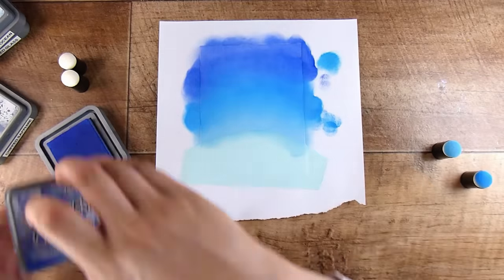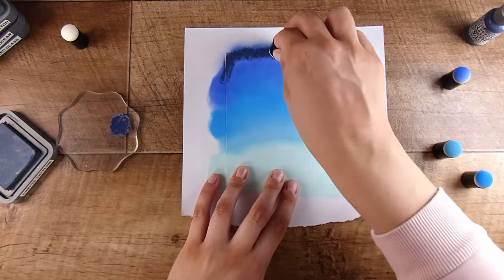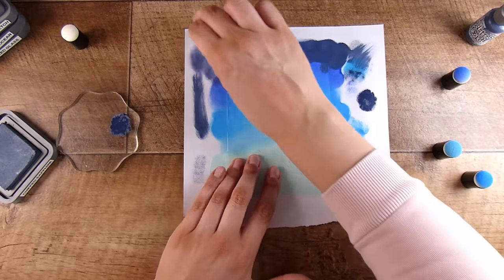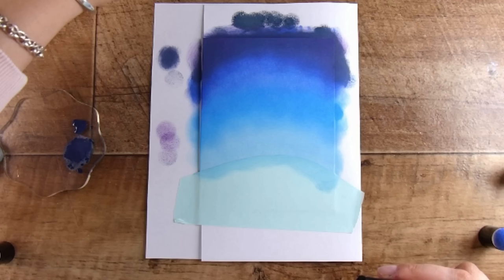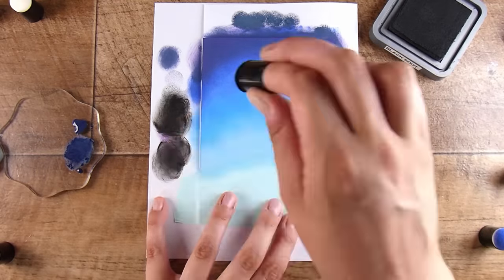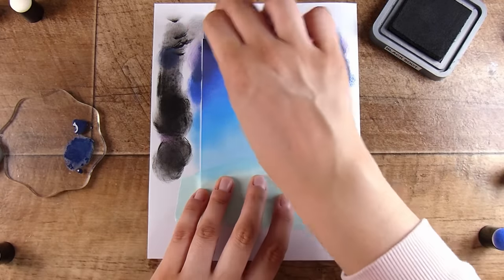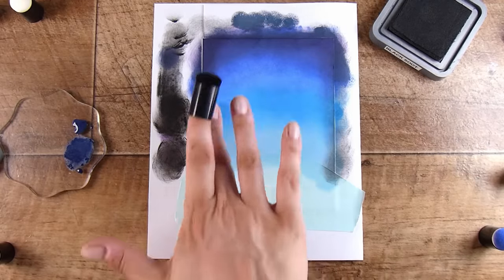It won't look absolutely perfect but it doesn't need to — by the time we put an image in front of it, it turns out way better than I anticipated. But it wasn't quite nightish enough for me, so I'm going to add in a little bit of chipped sapphire ink. This one came out really strong — I'd clearly just re-inked it, so it was very juicy. I'm going to stop here because I changed from a card front to working directly onto the card base, so I redid it off camera. I did exactly the same colors and the same blending, just with the card folded in half on a scrap piece of paper.